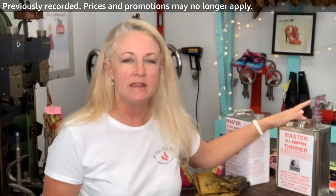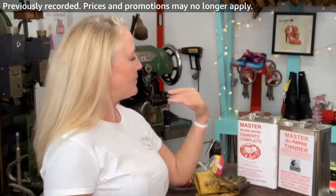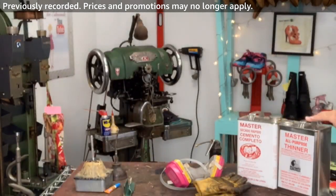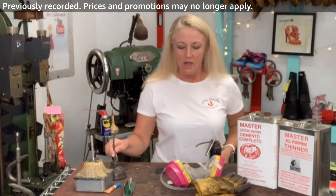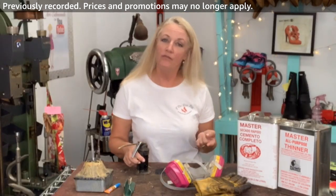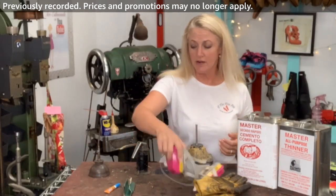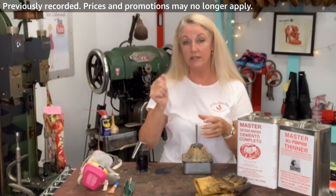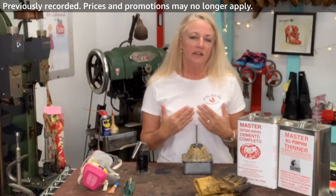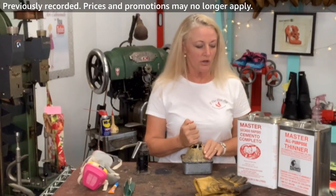I did have somebody write in and ask me how to know when you've got the right mixture of glue and thinner, so we're going to cover that today. What I have in my Amazon shopping cart for how to glue shoes — I have this Master's Thinner, which is really nice. That's what I use in my shop. They offer it in the small can, which is what I put on the Amazon cart for you, but for myself I use this big Teflon pot.